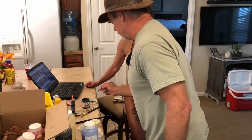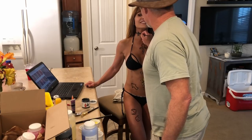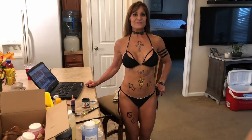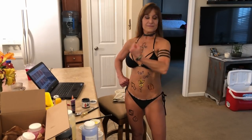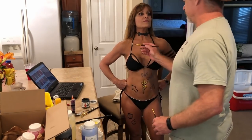Eat your heart out, Goldie - I have different doodles. And an artist who adores you. Let's do one last painting on this arm.